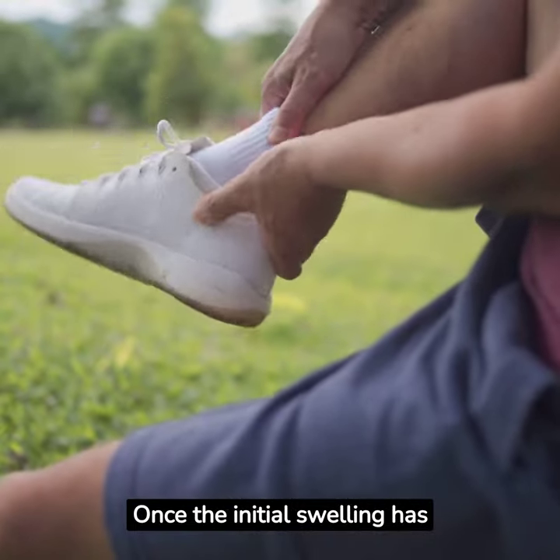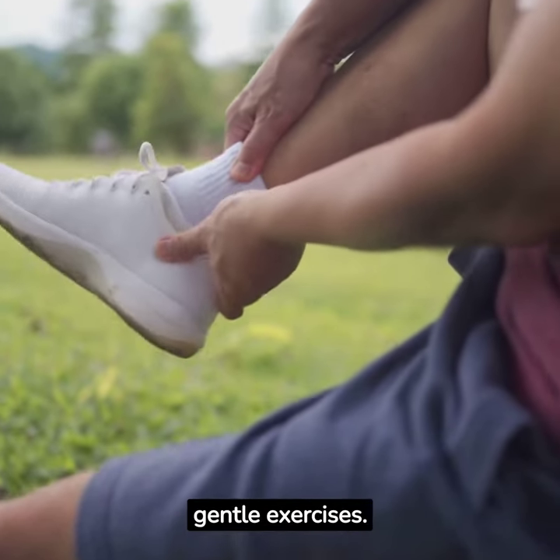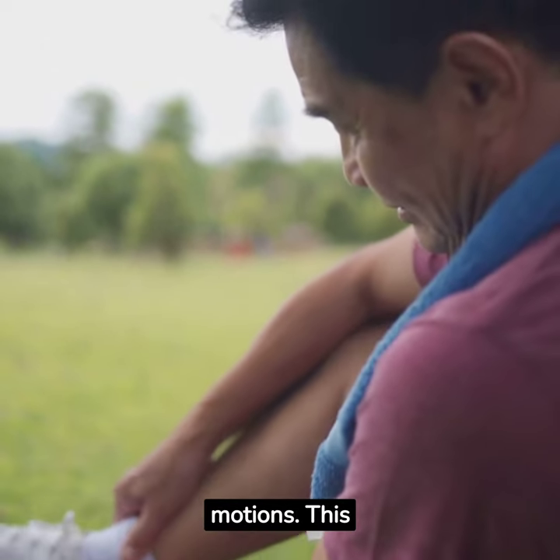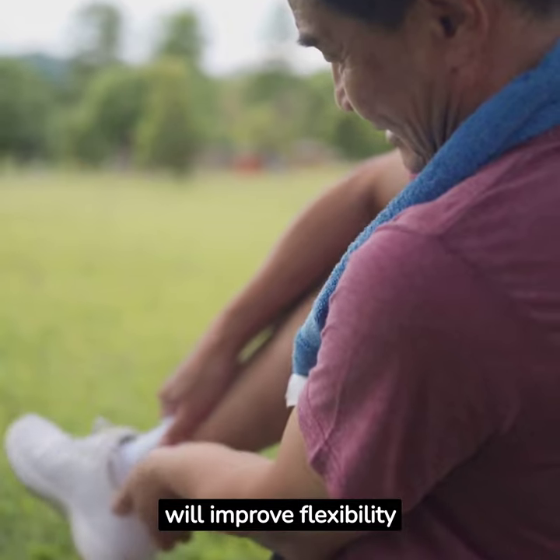Once the initial swelling has reduced, start doing gentle exercises. Rotate your ankle in slow, circular motions. This will improve flexibility and prevent stiffness.